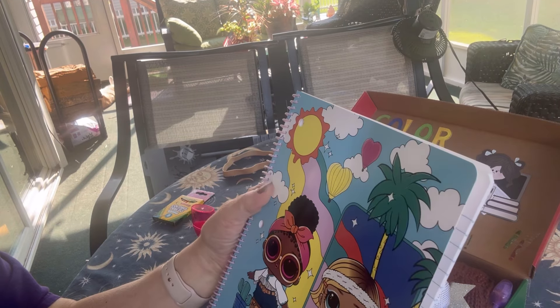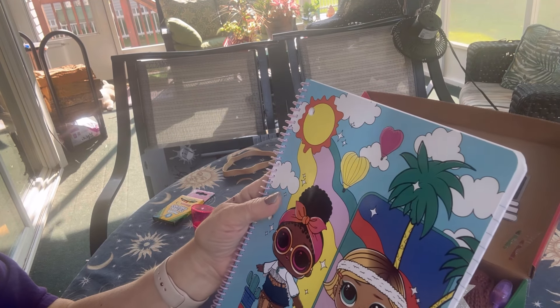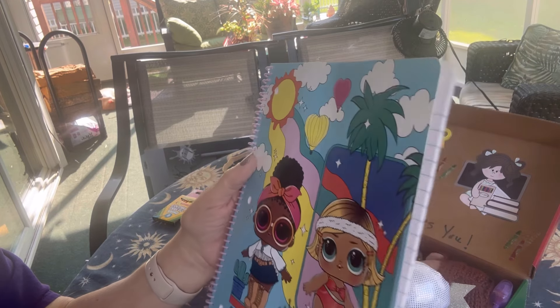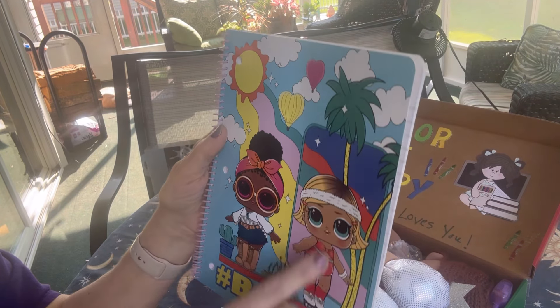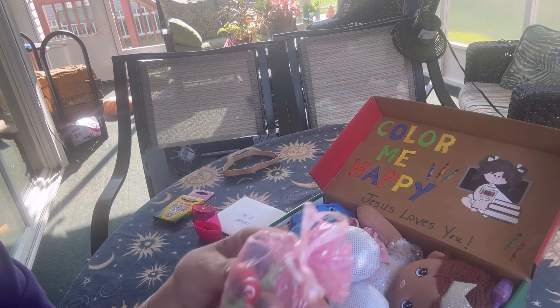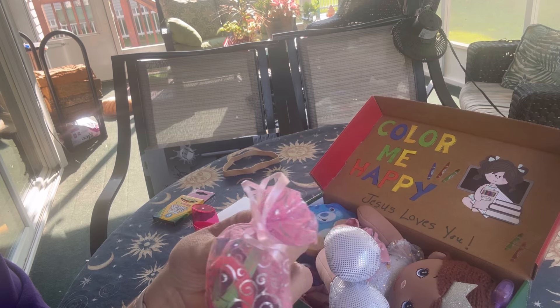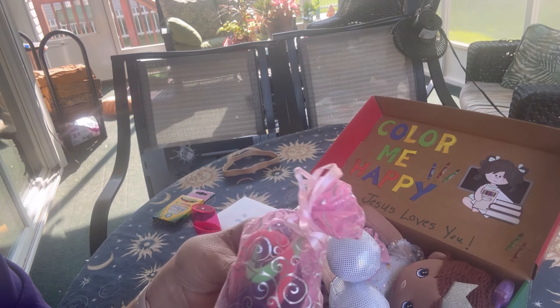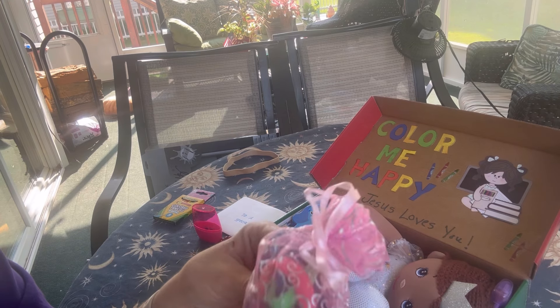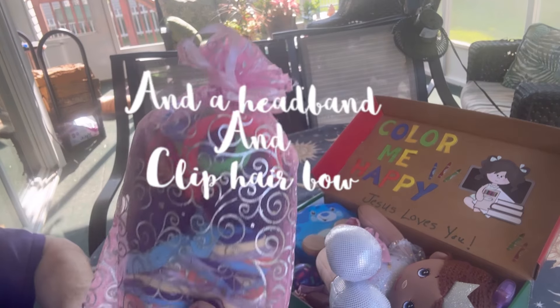I included this notebook for her — I loved the bright colors. It's a LOL character-themed notebook and it says hashtag be bold. She has some underwear. She has some colorful ponytail holders in here. And I think that's all I tucked into this organza bag.